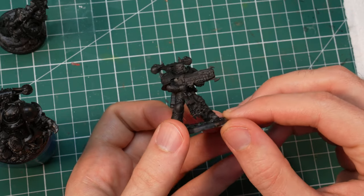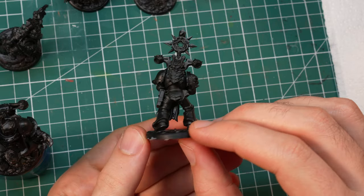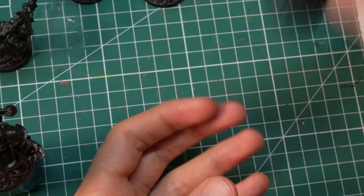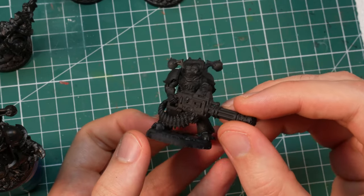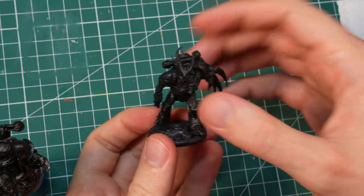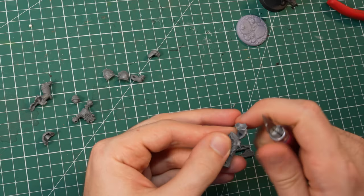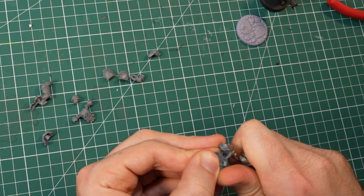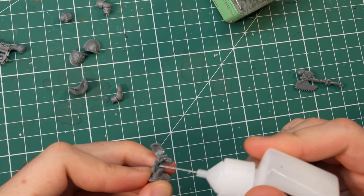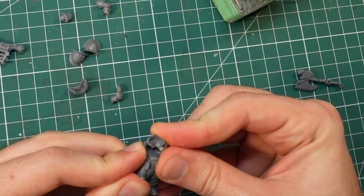Some models I could straight up take from the CSM kit, like the Gunner or the Icon Bearer. Some were obvious choices, like the Sorcerer for the Acolyte, or the Havoc with the Chain Cannon for the Heavy Gunner. I recruited my Aspiring Champion from the CSM Chosen. And finally, I went all out for the Anointed and used one of the Forgeworld Gar Warback models. I already had a couple of Simple Warriors painted up, so I decided to skip those, as well as the Shrive Talon — however you pronounce that — which left me with only the Butcher. But I didn't have any CSM with a double-handed Chain Axe, or any double-handed Chain Axes at all, so it was time to build one.